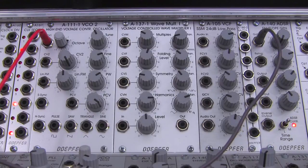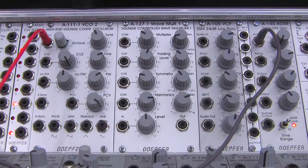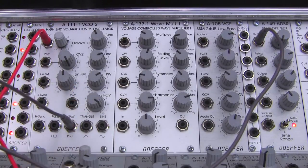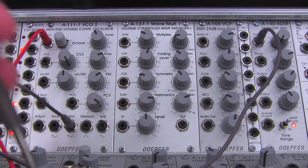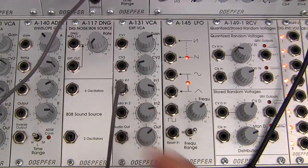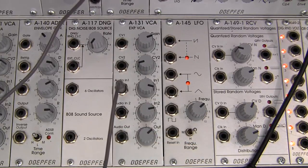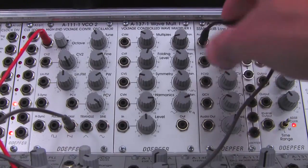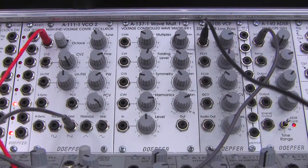There it is — it's triggering our envelope every so often. Then I'm going to take the output of our A111 saw, going into this VCA over here, and then take the output of that and run it over into our input of the SSM filter. There we go.